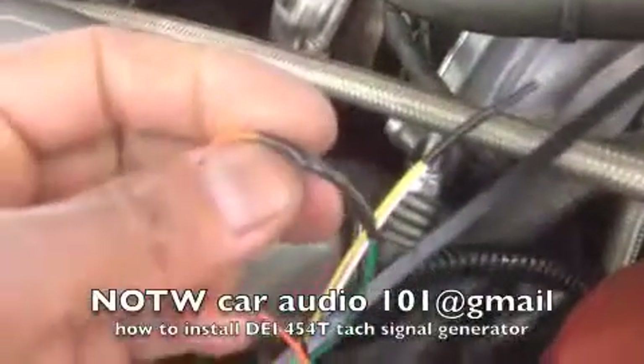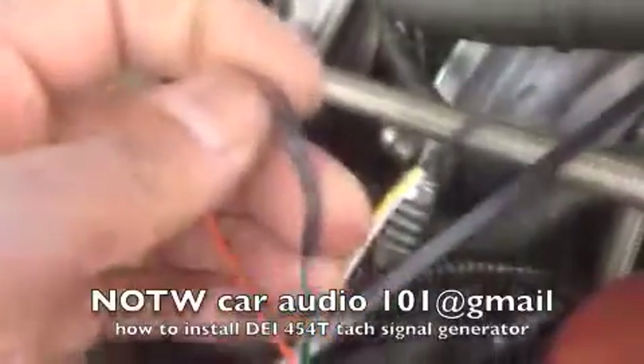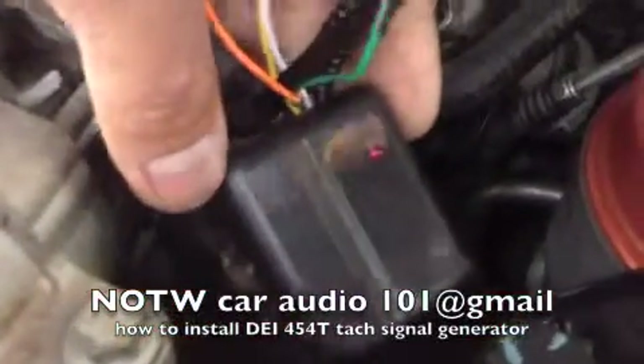What I did was I soldered the connections, then put some nice heat shrink over it. You're going to put some heat shrink over the wires you're not using as well. And that's what it'll look like right there.